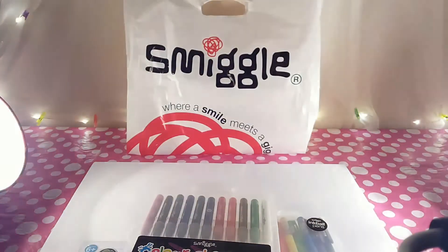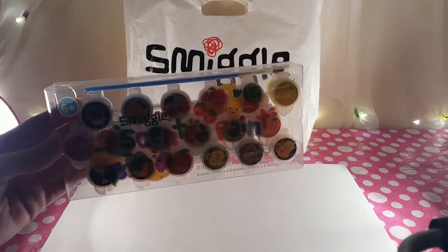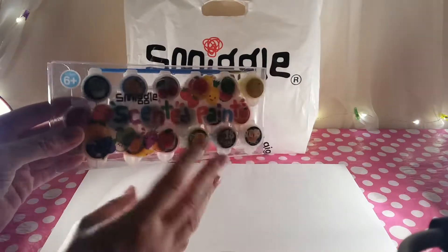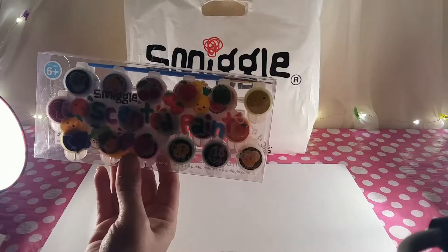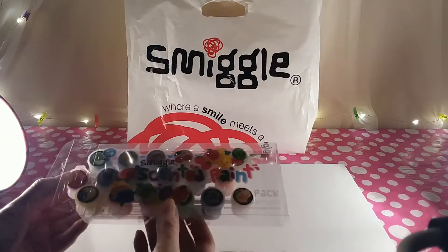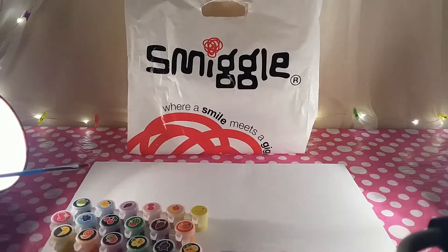We'll start off with the paints and give them a try to see what scents we have — let's get them open. This pack of paints has quite a few different little pots and was priced at seven pounds, which I don't think was too bad. I did overall find Smiggle quite expensive for what you got, but there were a lot of fun things to look at and try.